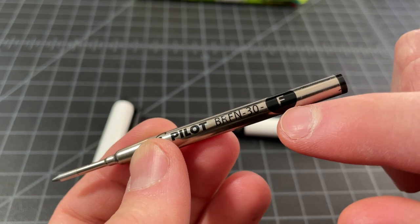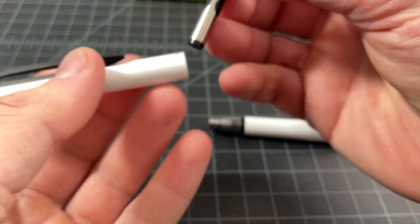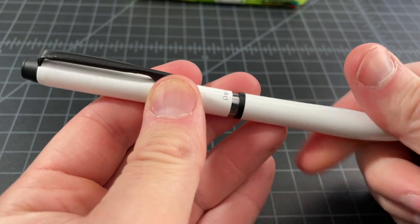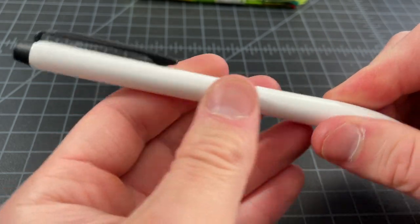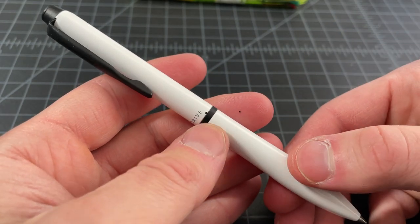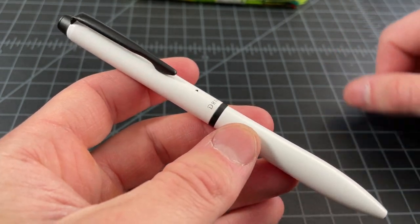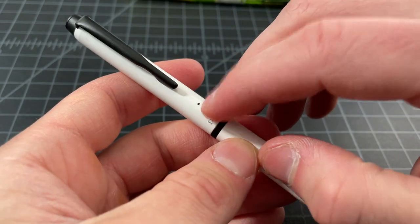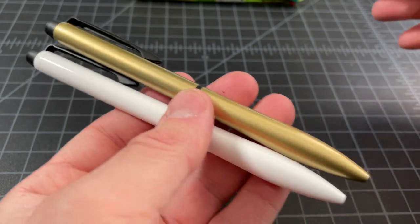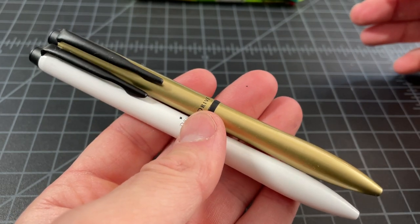The BRFN-30 comes in Fine (0.7mm) and M (1.0mm). With the Acro Drive you move to a higher-end, all-metal pen with a lot of extra weight. It's approaching luxury pen territory. The BRFN refills are completely fine, and if you want to save money you could actually put a Dr. Grip refill in it to still get Acro ink. It's sold in gold, all black, and other colors — a really nice pen that doesn't come up as much as I think it should.